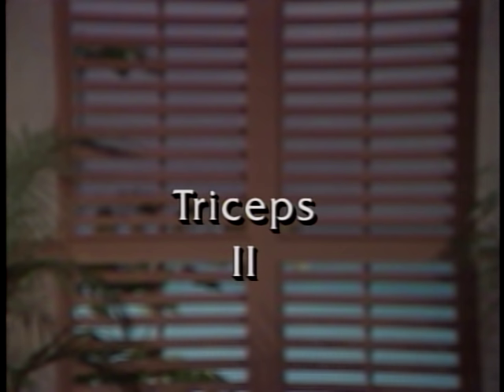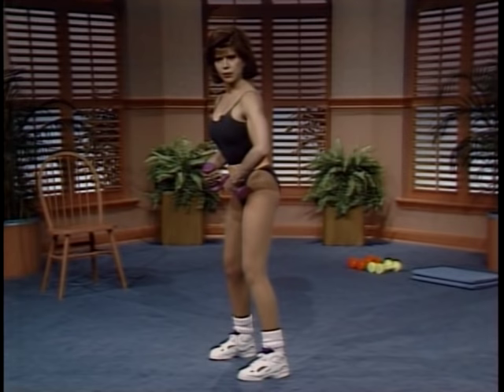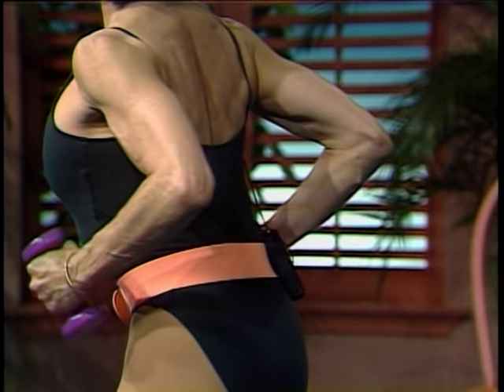We're going to continue sculpting the triceps with our second set. Standing to the side with feet about shoulder width apart, the body fairly erect, just slightly forward. The elbows are back and as close to each other as possible. Reach and bring it in — lift and open the chest, shoulders down, neck is long. The elbows don't swing; they stay in one place. Let's take it back for two — hold it and bring it in. There's that double pulse, an opportunity to stay in the contraction to make the muscle work.